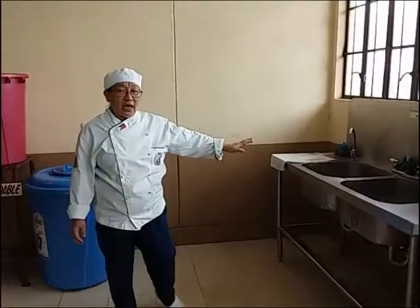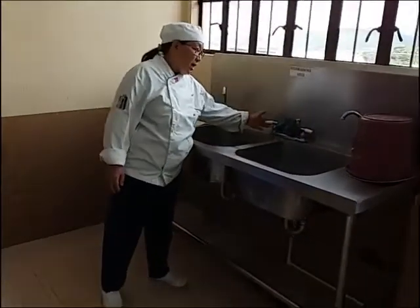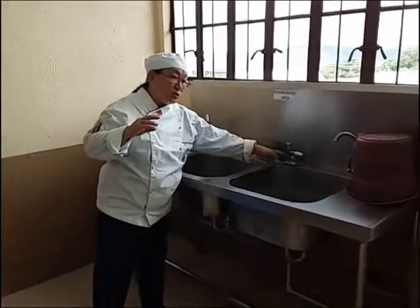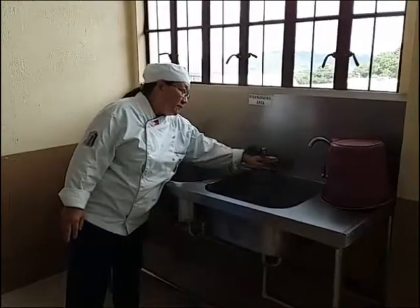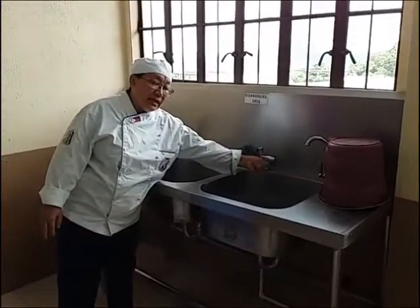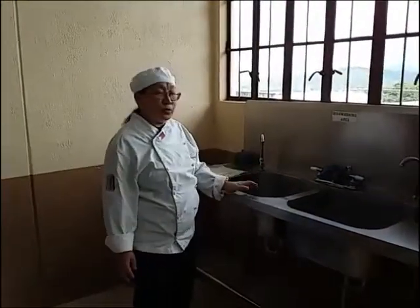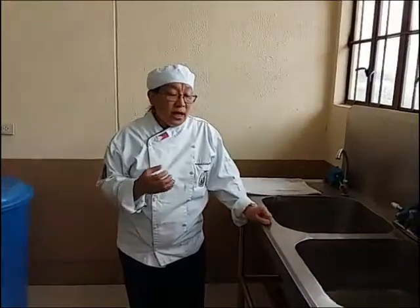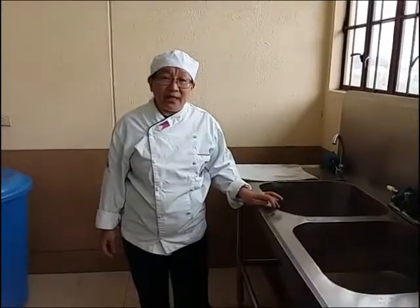We also have our washing area — our sink — with hot and cold water. You use warm or hot water when cleaning or washing your dishes because it removes the oils and grease, which is important to avoid putting oils into the drain and to help Mother Earth.